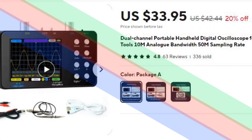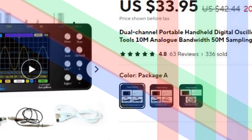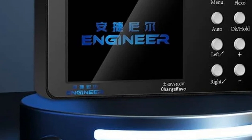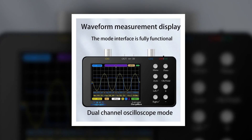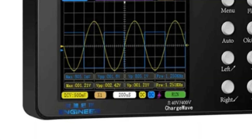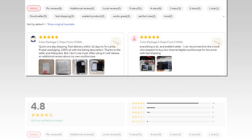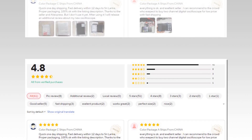Number 3: Dual-Channel Portable Handheld Digital Oscilloscope. This dual-channel portable handheld digital oscilloscope is designed for electronic repair and diagnostics. With a 10 MHz analog bandwidth and a 50 MHz sampling rate, it captures detailed waveforms accurately. The device supports dual channels, making it easier to compare signals from different sources simultaneously. Its portability and user-friendly interface make it a convenient tool for technicians, hobbyists, and anyone needing precise electronic measurements on-the-go.